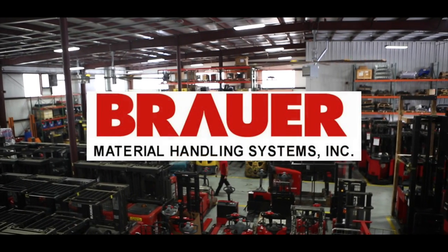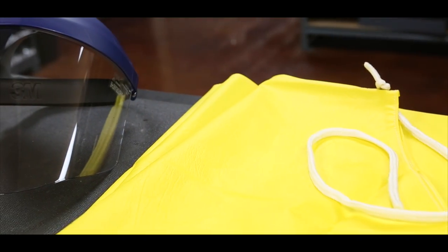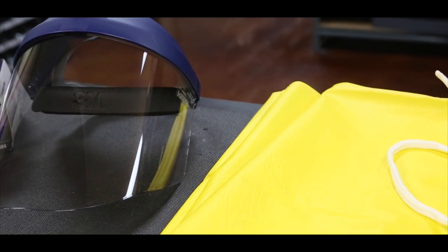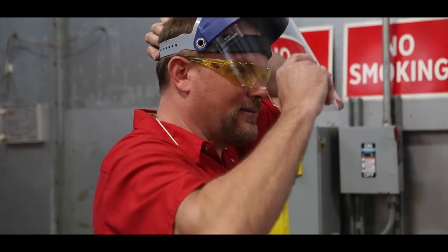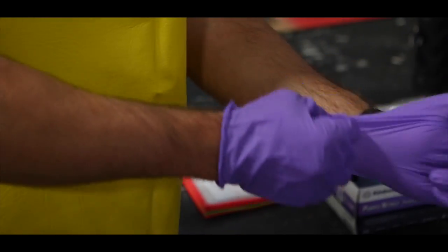There are a few basic safety precautions that should be taken when watering batteries. These precautions include ensuring that the person watering the batteries is wearing the appropriate personal protective equipment, or PPE. This typically includes protective gloves, a protective apron, and eye protection. These simple pieces of equipment can greatly reduce the potential of skin contact with the electrolyte.